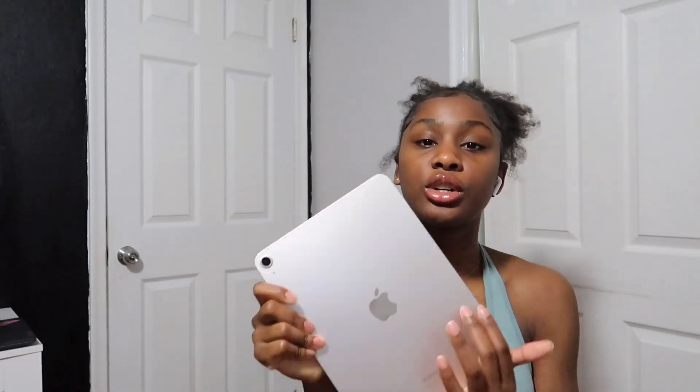I have an iPad Air, 5th generation, in Starlight — that's the color I have it in — and it's a 10-inch. I'm gonna drop the iPad. This is the accessory I have for it.